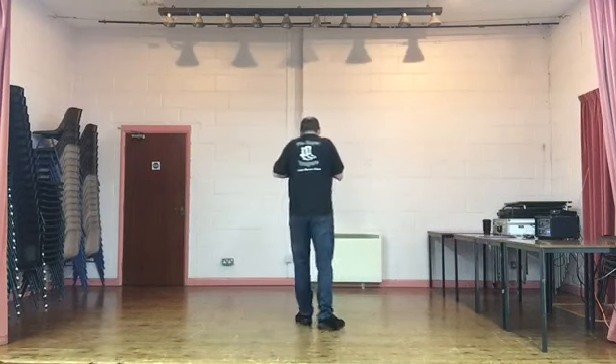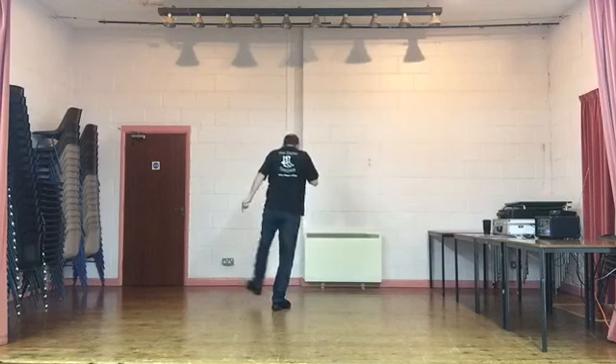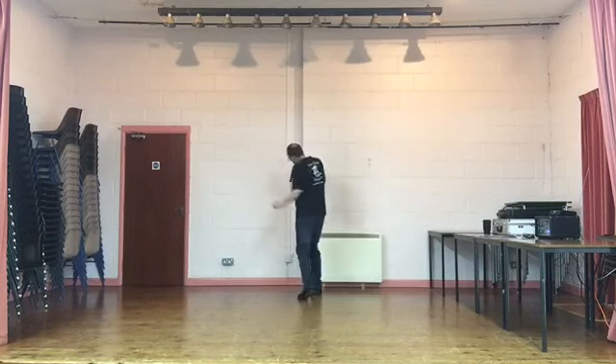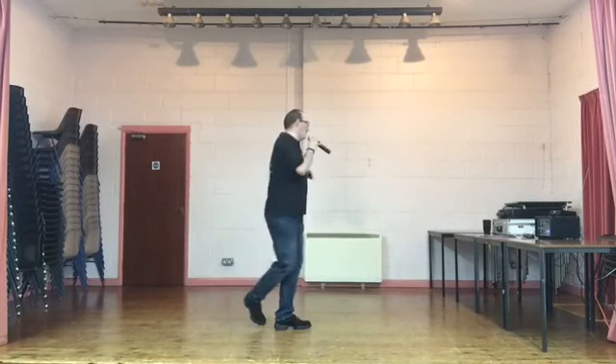Just for practice, do it from the sweep steps. Weights on the left, right foot is behind. Sweep, step. Sweep, step. Rocking chair. Five, six, seven, eight. Sweep, step. Sweep, step. Rock it forward. Rock it back. Step, quarter, cross. Hold. Quarter, quarter, cross. Hold. Turn, turn, cross. Hold.